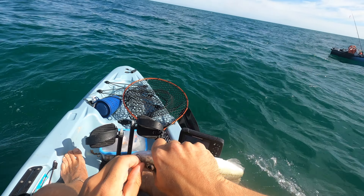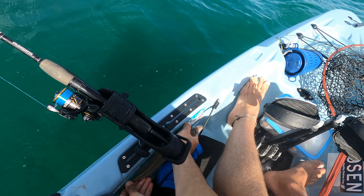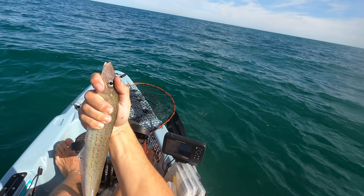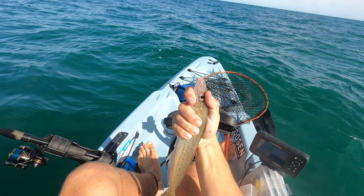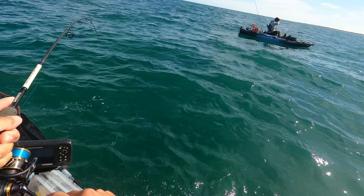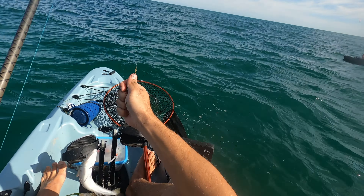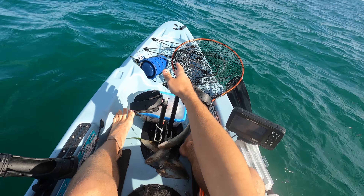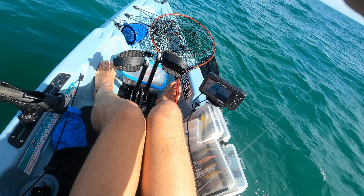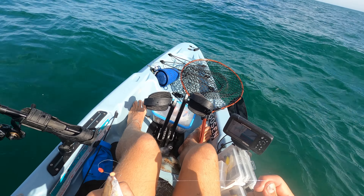Looks like it'll be close to legal — I honestly thought it was a toady, it just didn't wake up at all during the fight. Give him a measure — he's 33, he's a keeper! Best eating size when they're about this big too. First one on the board, hopefully first of many. Yes, this is a good whiting! Welcome aboard — that's another keeper!